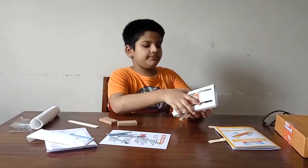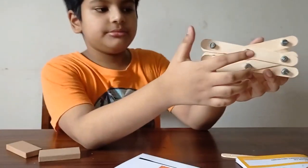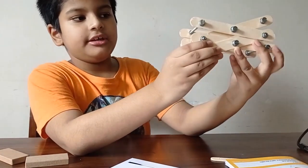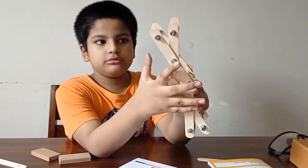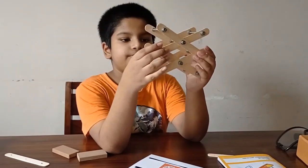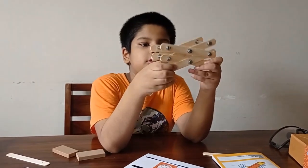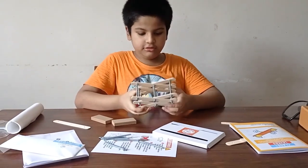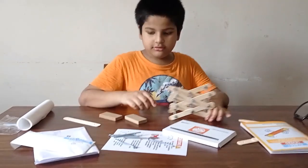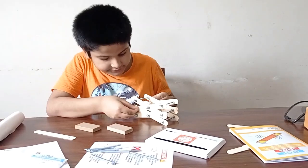Now I will explain the parts of this. These are the fulcrums — these two parts. The middle parts are the fulcrums. The rest of the parts are the push levers, just levers. And these are made from wood, nuts, washers, and screws.